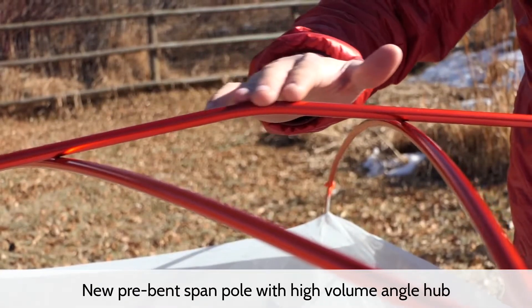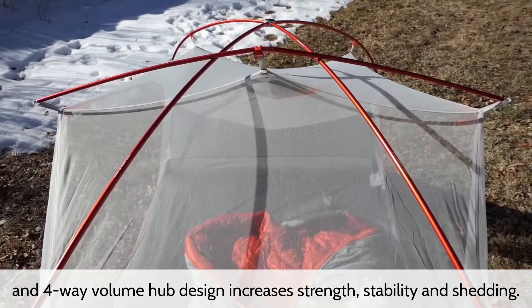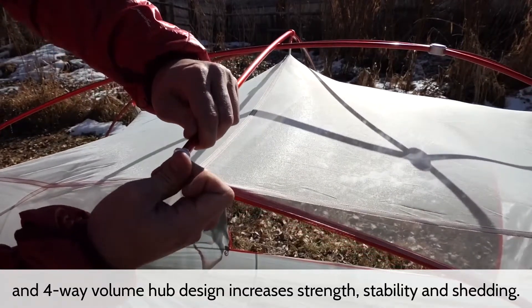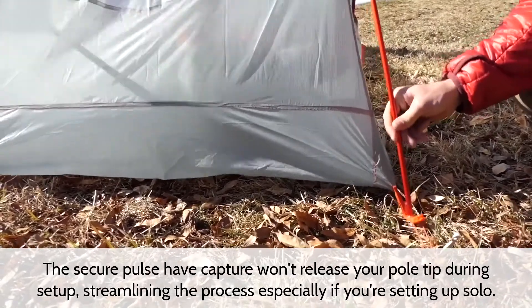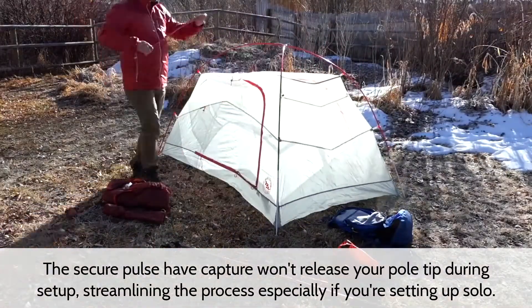The new pre-bent span pole with high volume angle hub and four-way volume hub design increases strength, stability, and shedding. The secure pole tip capture won't release your pole tip during setup, streamlining the process, especially if you are setting up solo.